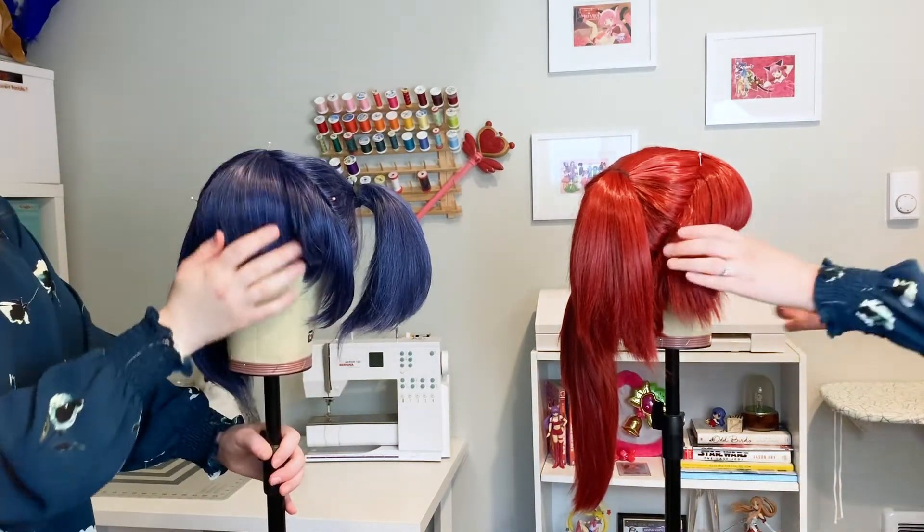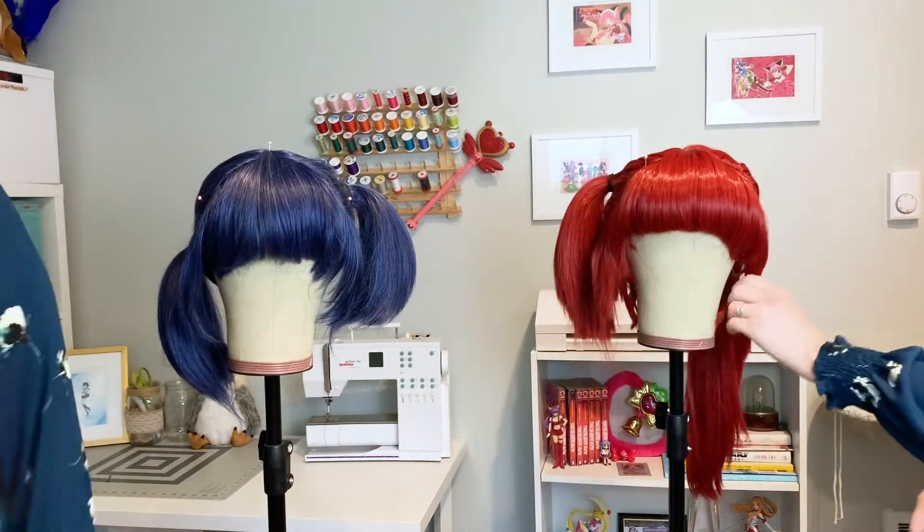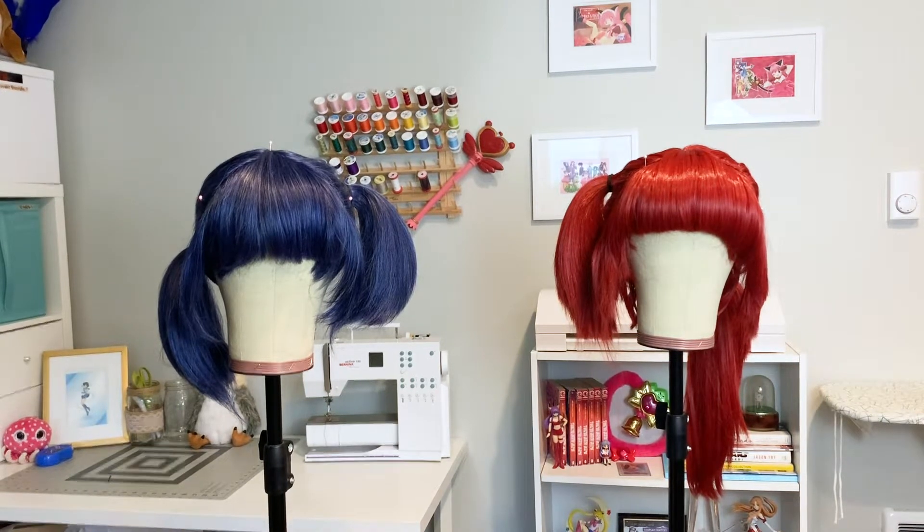Both the Chibi and the Gaia are super cute and each have their perks. Personally, I prefer the Arda Chibi — I find that the fibers are easier to style and the cap shape and size better fits my head. My Gaia tends to slip around and the pigtails fall out quickly due to the smoothness of the fibers. However, both of these wigs are awesome. You used to have to make your own pigtail wigs by crisscrossing wefts or adding your own skin cap, so I'm very thankful that both Arda and Epic have created these incredible pigtail wigs.